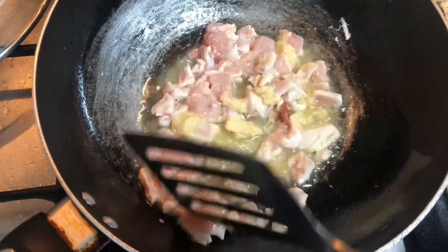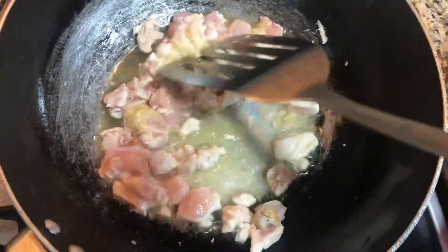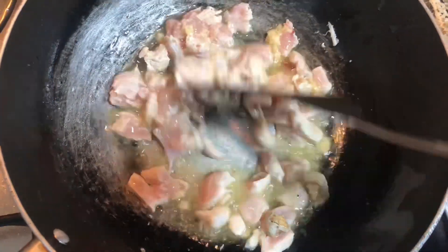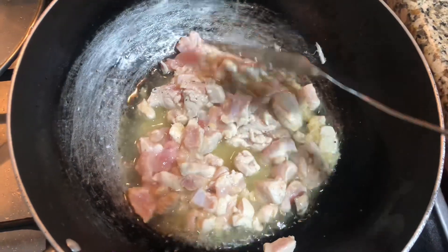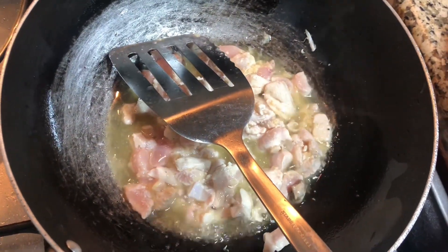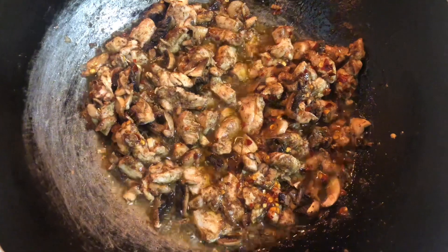After adding the chicken, cook until golden brown. When the chicken is golden brown, you add mushrooms and other spices and sauce. Then add black pepper, white pepper, some chili flakes, soya sauce, and hot sauce.